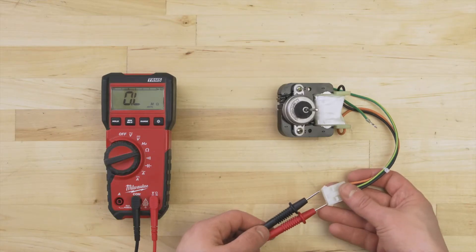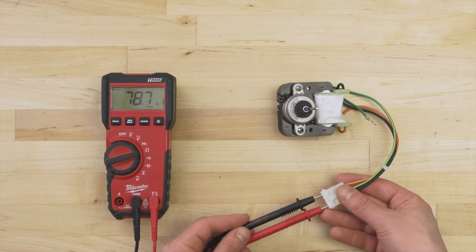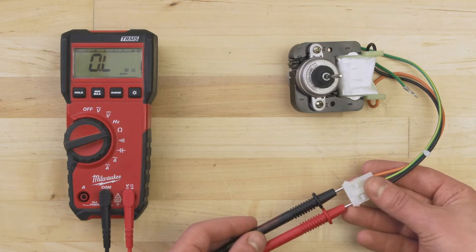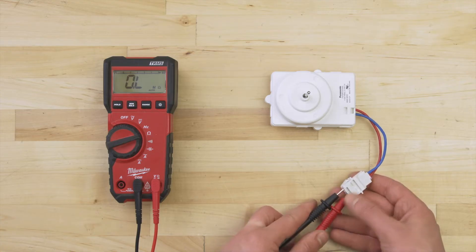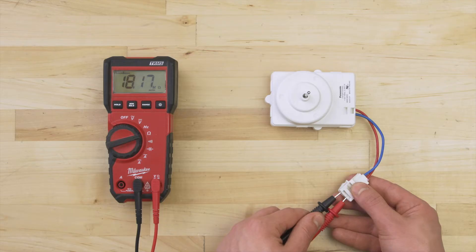Set your multimeter to the ohms or resistance setting. Now touch the probes to each terminal. Depending on the motor, there should be a resistance reading of around 20 to 4000 ohms. If there's no resistance and no continuity, then the motor is faulty and should be replaced. Some motors can't be tested this way — if the resistance is more than 1 million ohms, then the motor likely has sealed internal components, meaning you won't be able to test the resistance of the motor windings. If you're not sure if it's faulty, then it's still best to replace it.